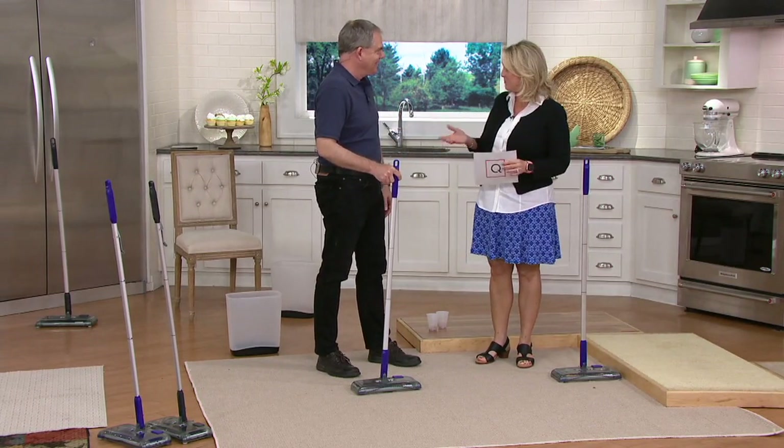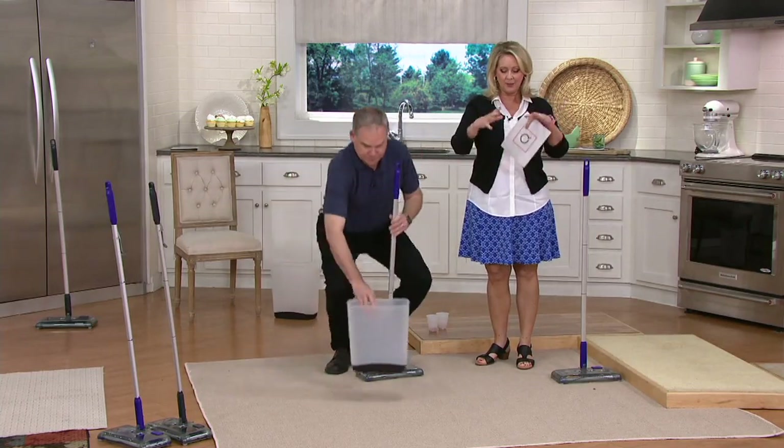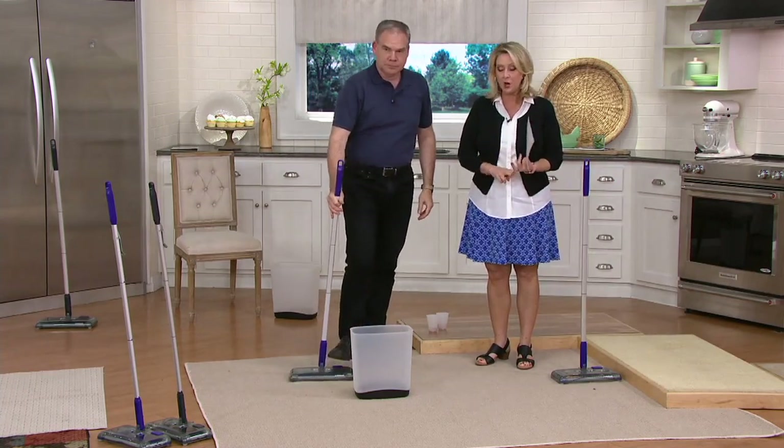You're going to grab this every single day rather than dragging out that big heavy vacuum. No matter what it is — from pet hair, from pasta, hardwood floors, laminate floors, to carpeted surfaces — it's good. How long does it take to charge? Just a couple of hours. I just keep it plugged in. You can plug it in anywhere to charge this up.